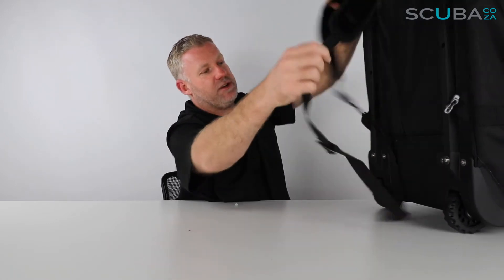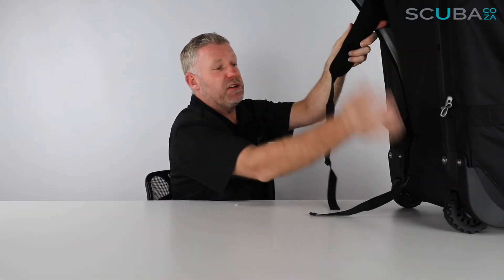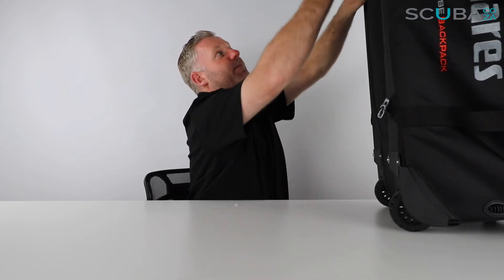Inside there are two awesome padded straps which come out and clip on each side, so you can carry this as a backpack. When you've cruised from the airport and you're down at a fancy liveaboard boat, you can comfortably walk across docks — especially those wooden-slat docks where wheels don't work. You can put it on your back and carry it over. It's also great for walking on beaches where you don't want to drag wheels through the sand.